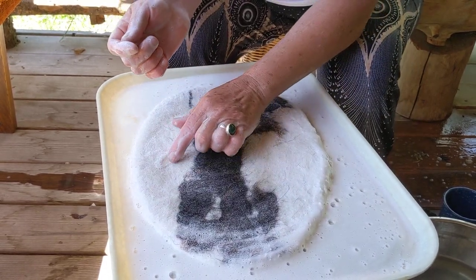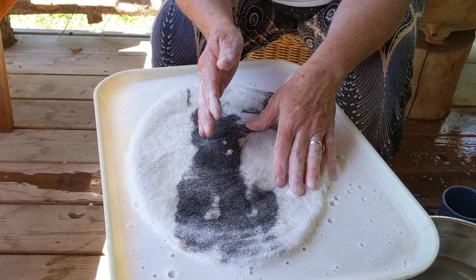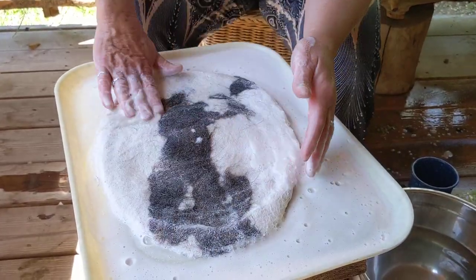If you start to see those fibers rolling and making bumps, then you have something called pilling going on. Pull back a little, don't rub so hard. Just be ever so gentle. In time, you'll be able to rub more.